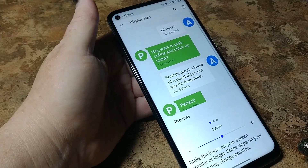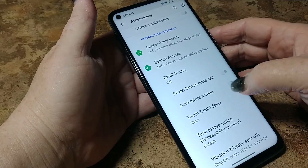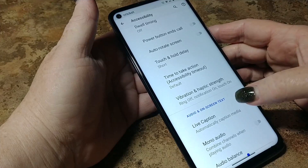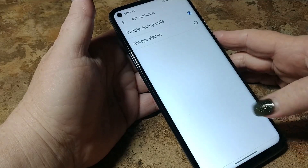I like mine a little bigger just because I'm not always wearing my glasses and I'm mostly blind. Large mouse pointer — I don't turn that on. Power button ends call — I don't like that either. Sometimes I accidentally hit the power button while I'm on the phone. Time to take action — accessibility timeout. Vibration strength and haptic strength. Live caption. Audio balance — always in the middle for me.